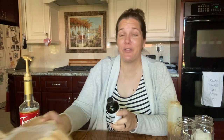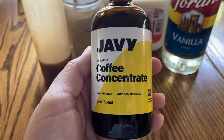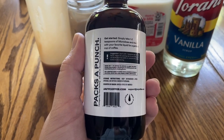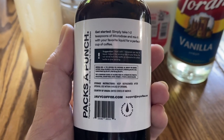Moving on to the star of the show — we have this Javi microdose coffee concentrate. The cool thing about this is you really only use like one or two teaspoons at a time, and I believe there are about 30 servings in this bottle. So this little tiny thing can last you the whole month if you use one serving a day.